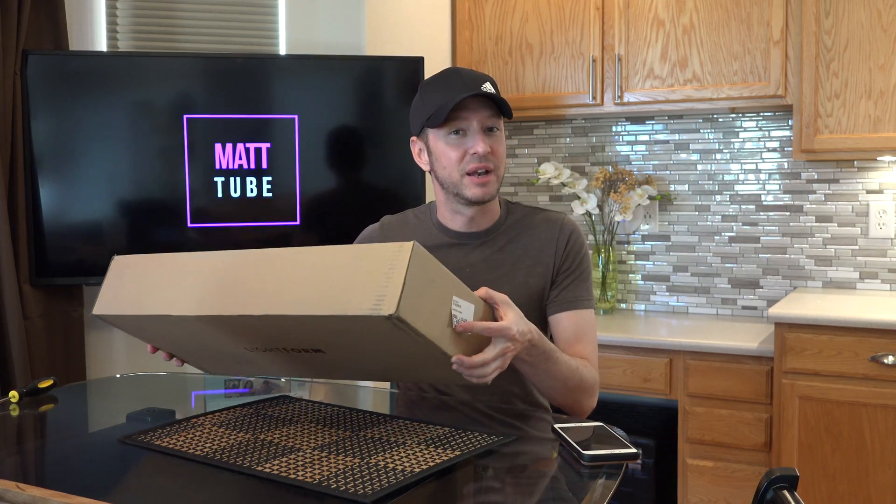I just got my Lightform LFC kit in the mail and the box is a little bigger than I anticipated. For those of you that know a little bit of the history on Lightform, they have two generations of the device. This is the latest one. So let's go ahead and open this up and see what's in here.